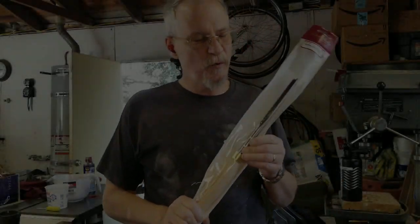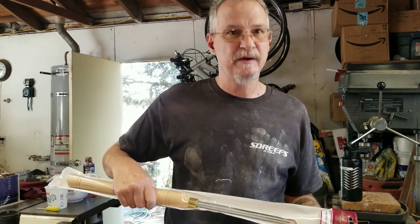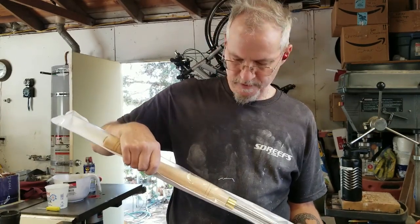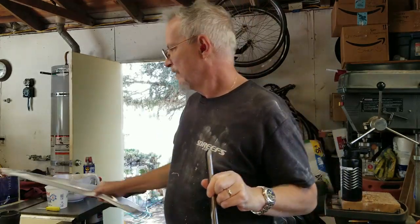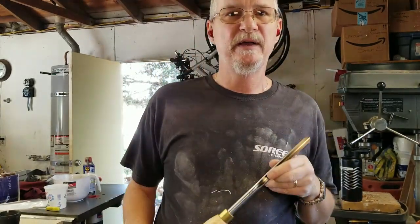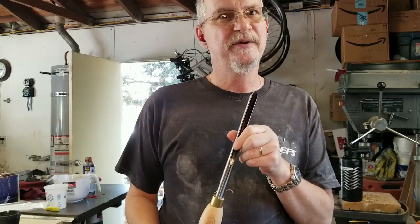I bought a new tool yesterday — a hefty bowl gouge. I had a $20 off coupon at Rockler and thought I'd get this bad boy. I thought I'd take you through how I do my initial sharpening and setting up, and then give it a try out on my newest project.